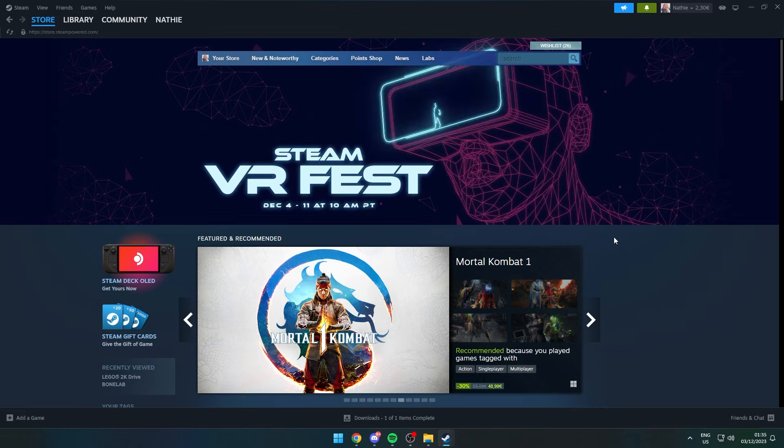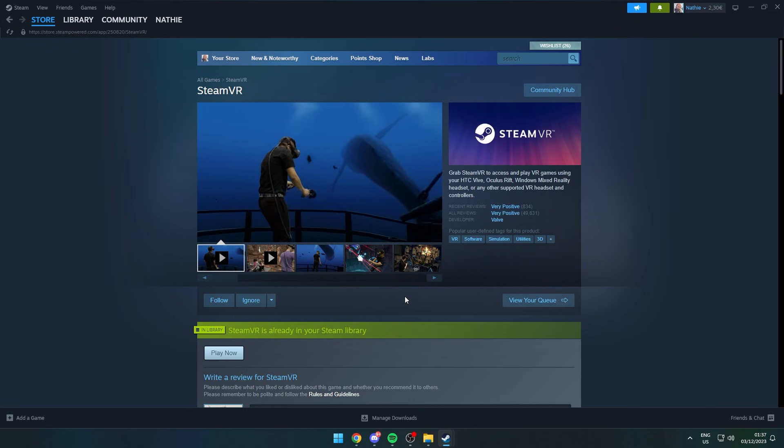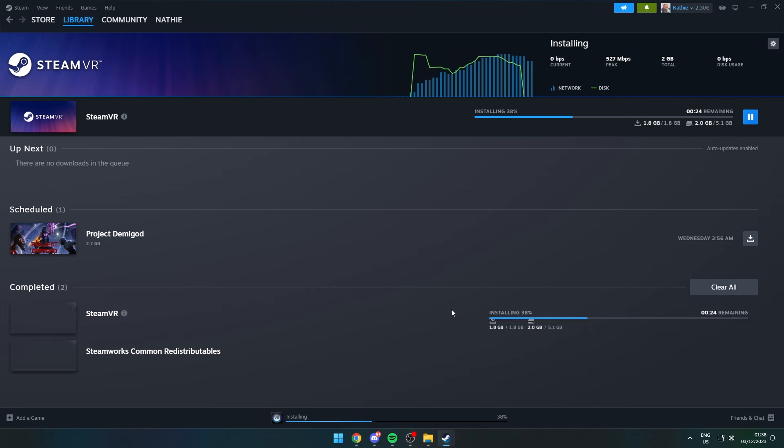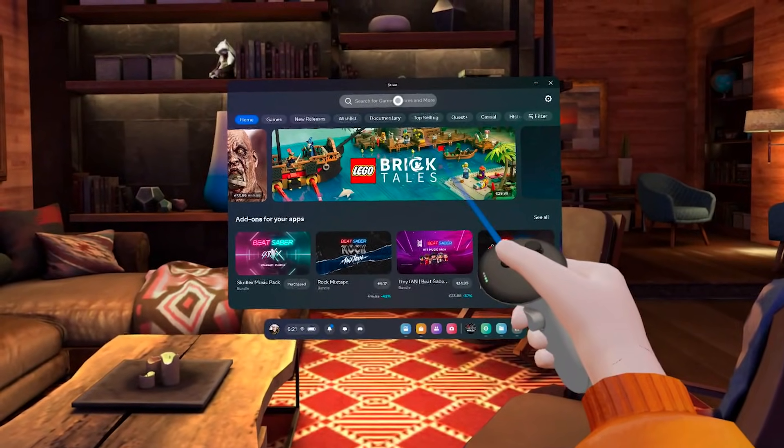Once in the Steam store, go to the search bar and look for SteamVR. This program doesn't cost you anything and will assist you in streaming VR games to your headset. After you finish downloading it, grab your Quest and boot it on. When it's booted, hit up the official store and start searching for Steam Link.